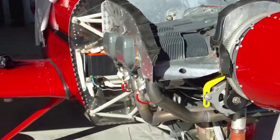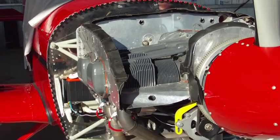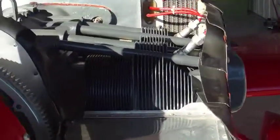Here's a video of a Firewall Ford RV8A 888 Victor Romeo. Here's the cylinders.